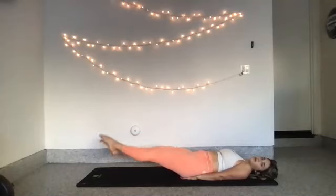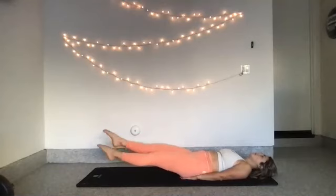Hold it low. Flutter kicks here — keep your toes pointed, tiny little flutter kick. Try and drive your lower back into the mat. 8, 7, 6, 5, 4, 3, 2, 1.